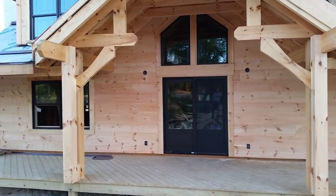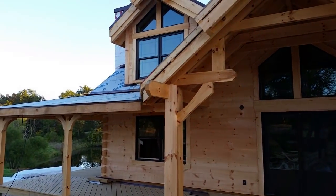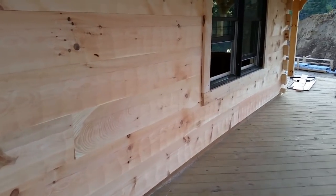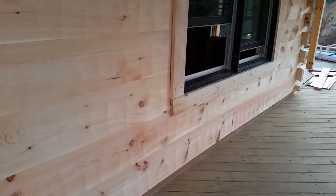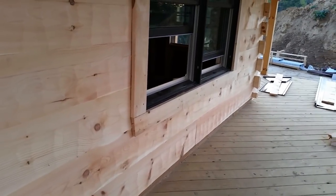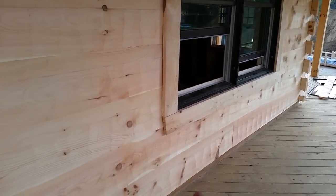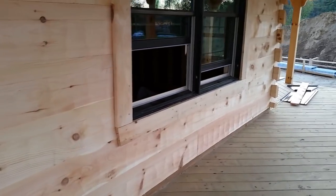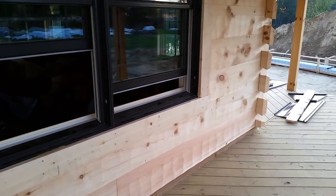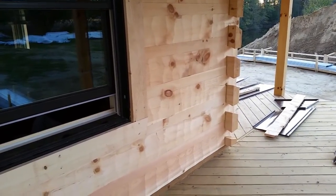We've got our log siding on the house and our doors and windows on, so let's go take a look. There are a few different types of log siding you can choose from. We ended up choosing the hand-hewn dovetail log siding. As you can see, it has scallops from the axe in the side of the siding — they actually take an axe and go over it to give those axe marks. It does cost a little bit more, but that's what we chose for a good look on the outside.